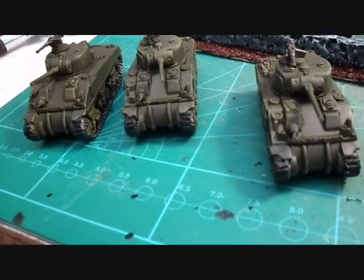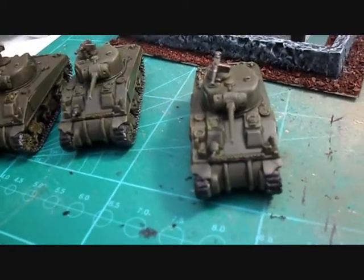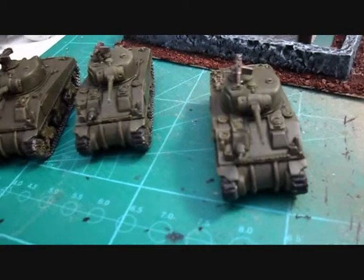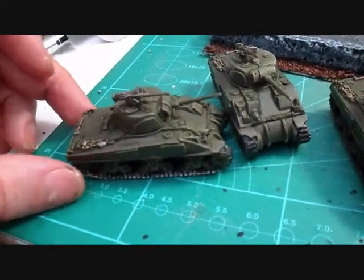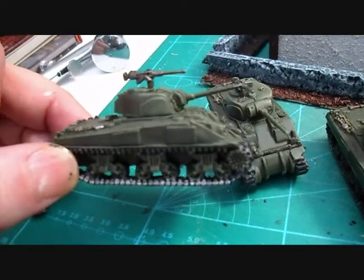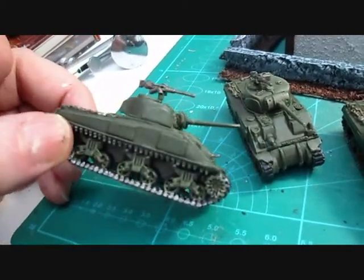Hello everybody, welcome to my channel - Chris the Model Painter here again, just showing you what I've been up to the last few days. I built these Sherman tanks - you may have seen them on one of my previous videos. They've been painted now, I've just got to get some markings on.